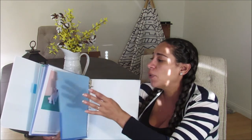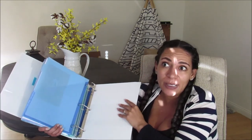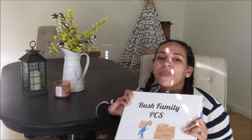Then I just have an extra folder in case I need it. I may put some scratch paper in here, because a lot of times when you move they'll have a newcomer's brief and things like that — I may end up taking this with me and using that scratch paper to take notes during the newcomer's brief.